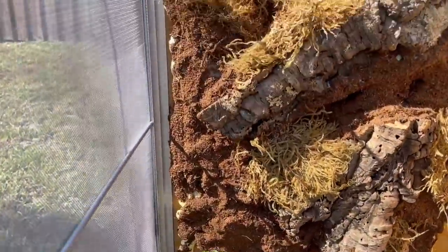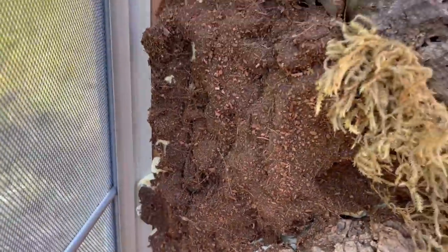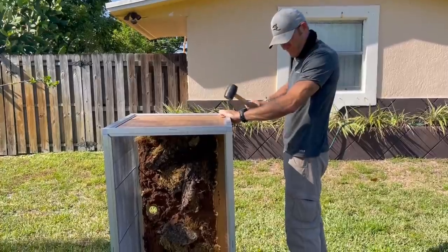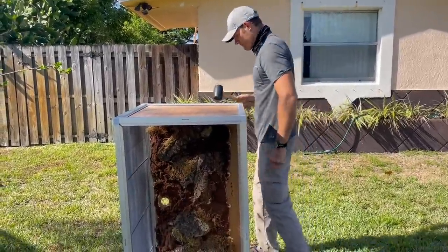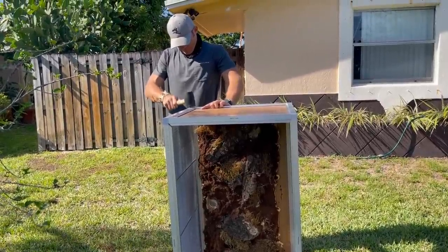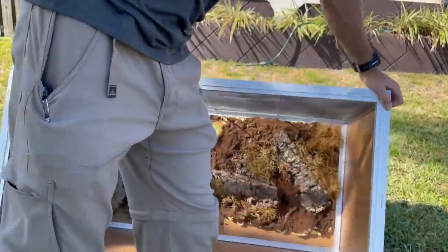So we will have to trim this a little bit, which is what I thought — which is fine. We can just cut this with a little knife and then it will fit perfectly. That's a good way to get all the excess out.